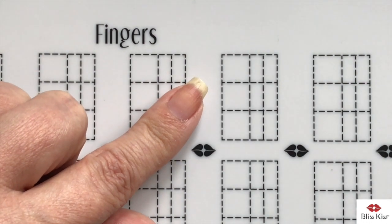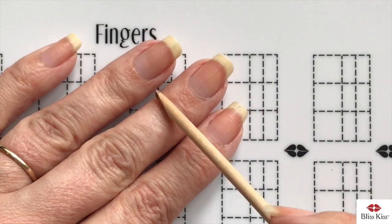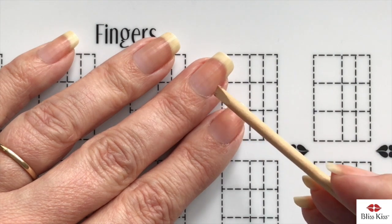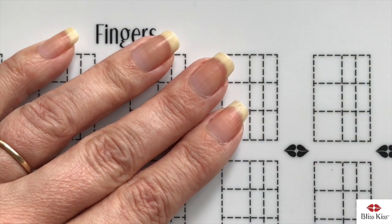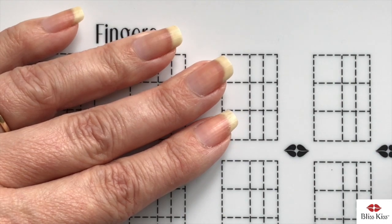You will see on a lot of bloggers' images all of this skin through here is swollen, red, and inflamed, and you won't see that nice tight band of skin — and that's what we really want to see, because that's healthy nails.